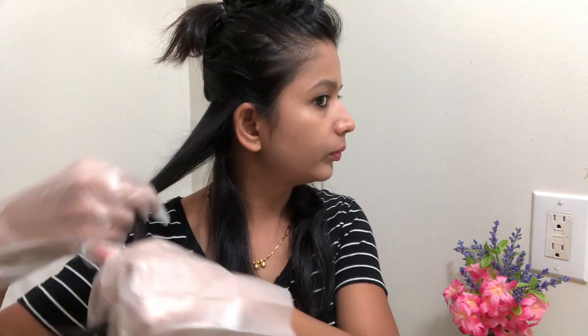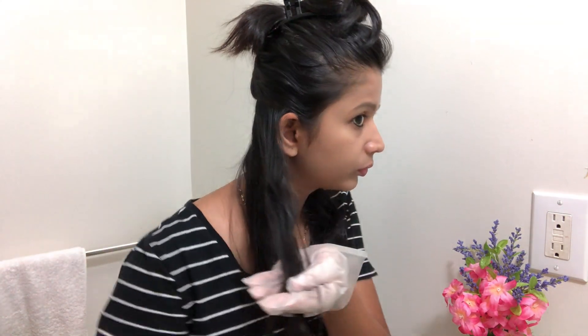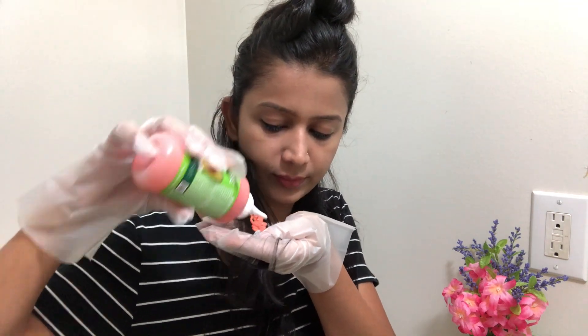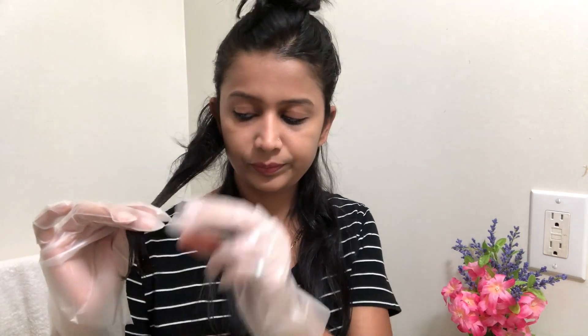Now you can see this bottle — color Goji Berry. The first section: I am going to divide the bottom of the hair in front and then spread the color a little bit.